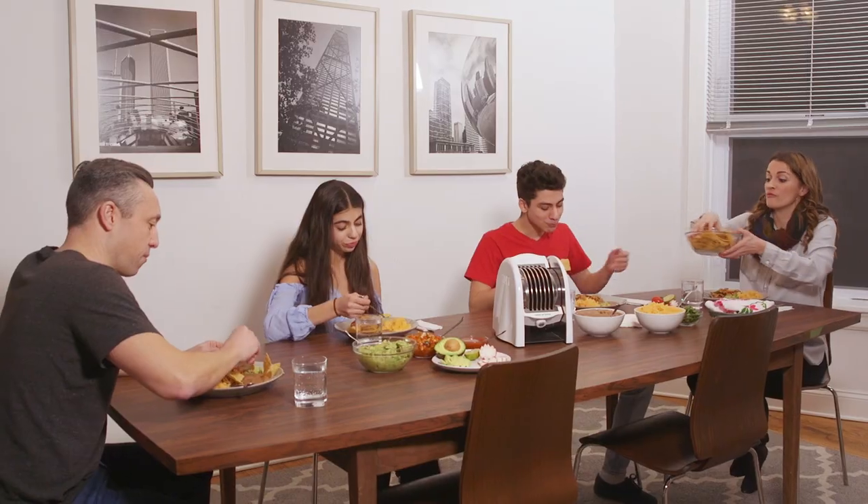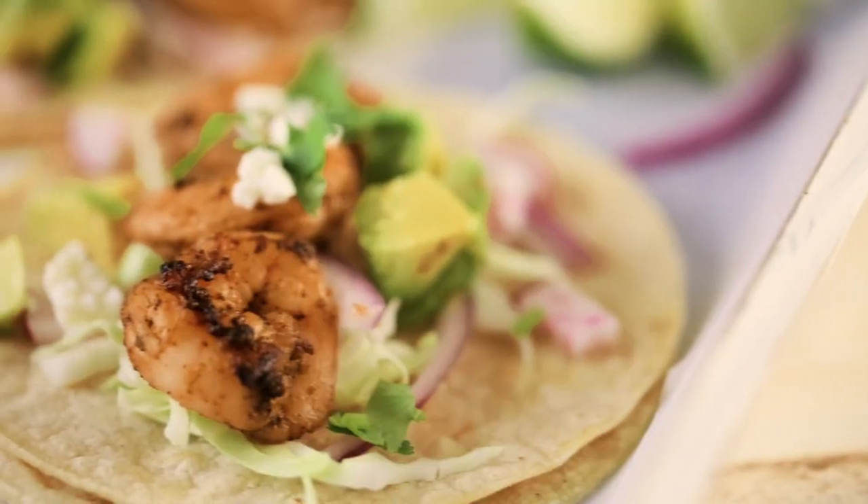Dinner time doesn't need to be this boring. Why not give them something they'll love? With the Nooni Tortilla Toaster, everyone can make delicious mouth-watering tacos.